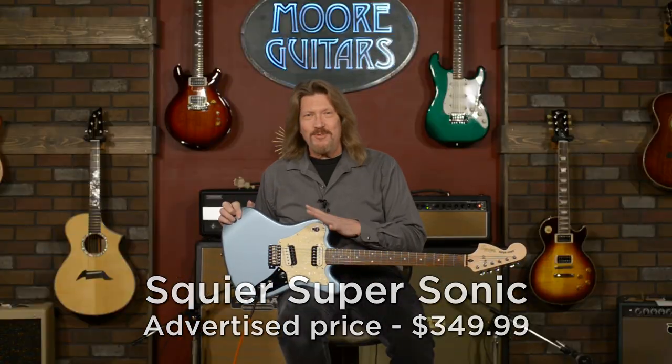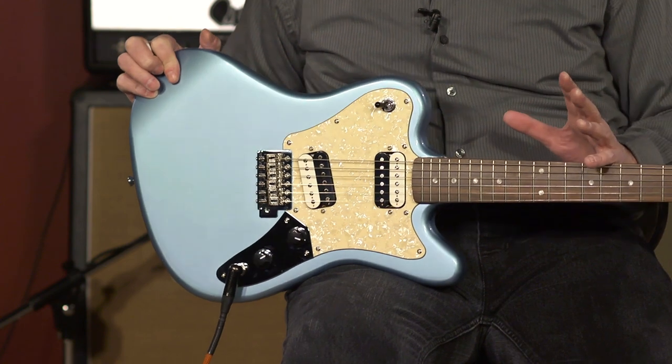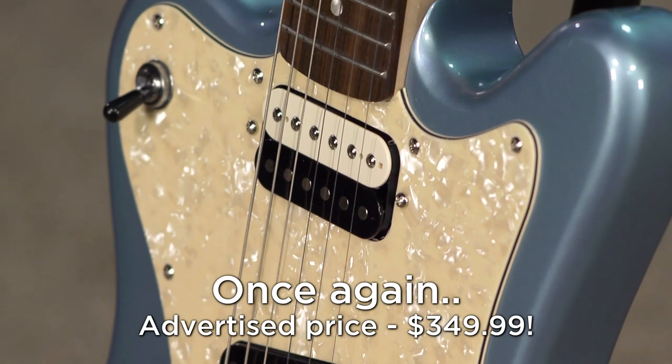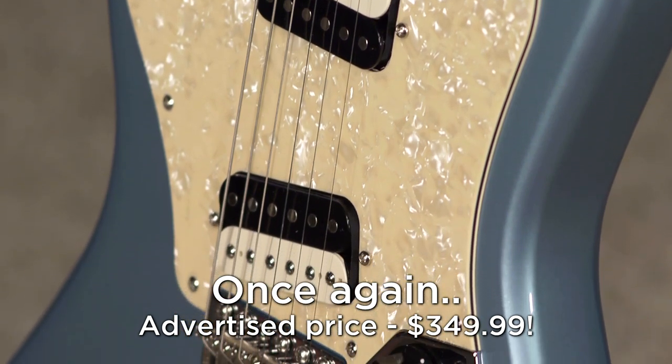This is really interesting to me because not only is it just a good, affordable guitar, it's got a lot of unique features on it that are just really intriguing to me. I really do like this guitar for a lot of reasons, and for under $350, this is just a great addition to anybody's collection.